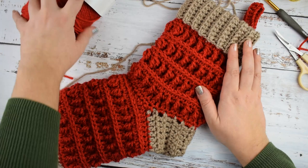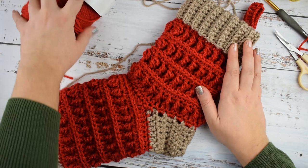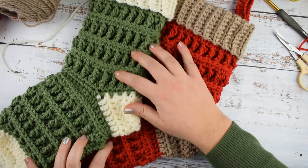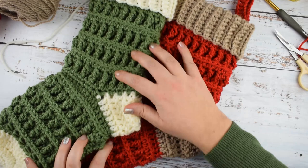Your stocking is done! I hope you liked the video — please subscribe to our channel and press the bell button so you'll be notified whenever we have a new video. Here are the two color versions I've made — you can always choose your own colors. Thanks for watching and see you in the next video!